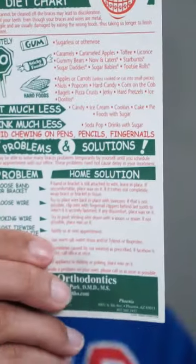And finally, here's an entire list of things that I can't eat. Exciting, right? So that's what's in my orthodontist bag.